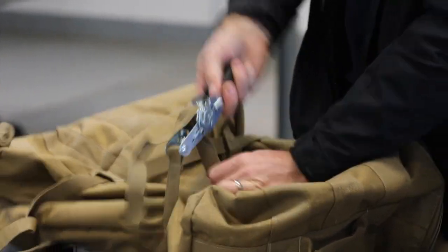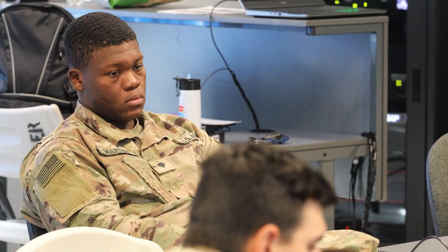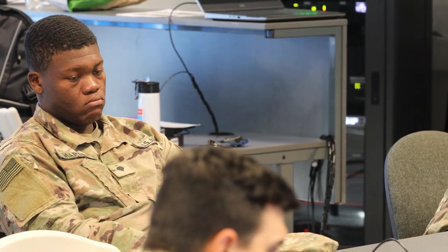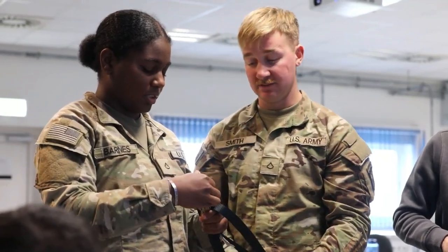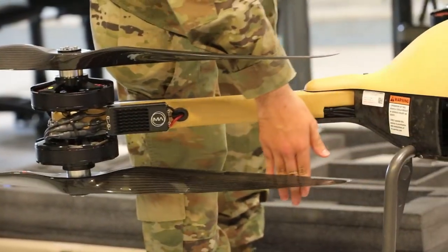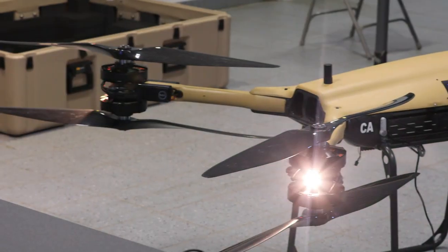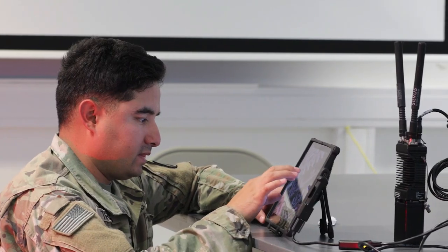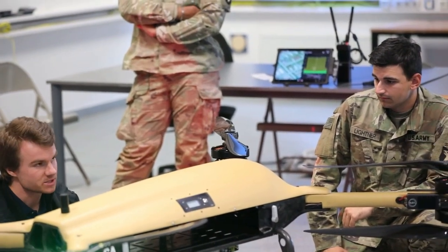Open it all the way. And now as you pull open, it rotates that bottom piece. We all got hands on with the payloads. We did the bag, we did the spams, we understand ratchet straps.